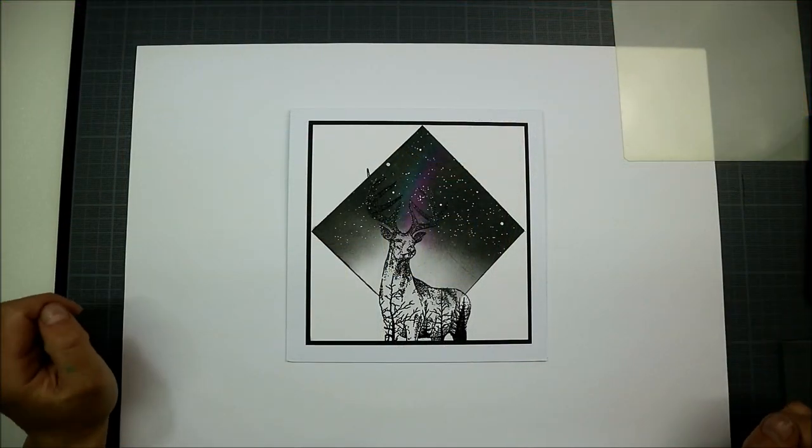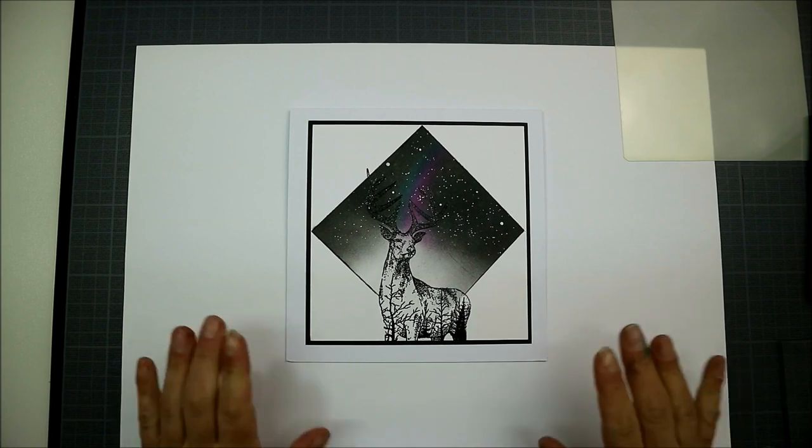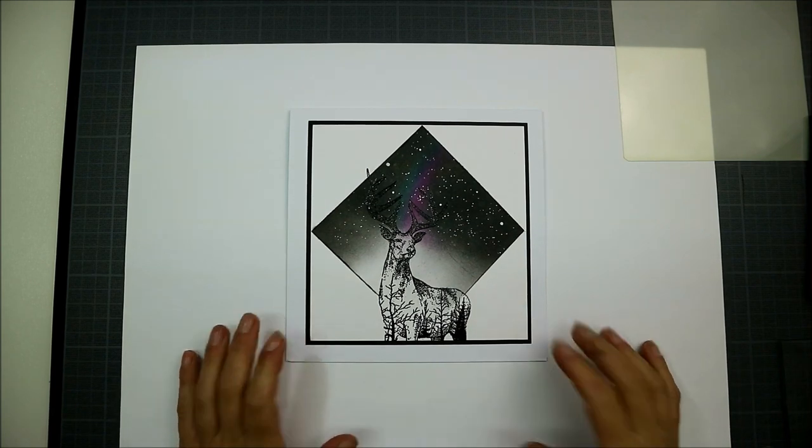Hi everybody, Emma here from Inkalicious. Today I want to show you how to do our lovely forest tag card.